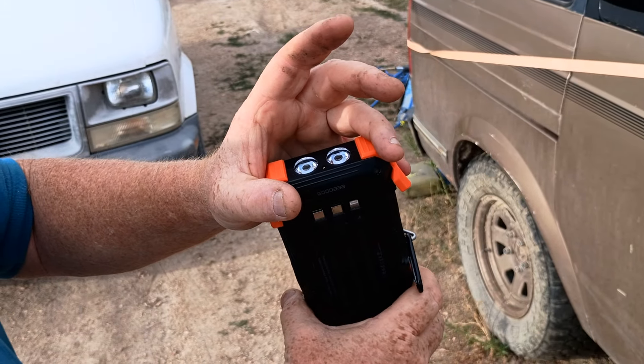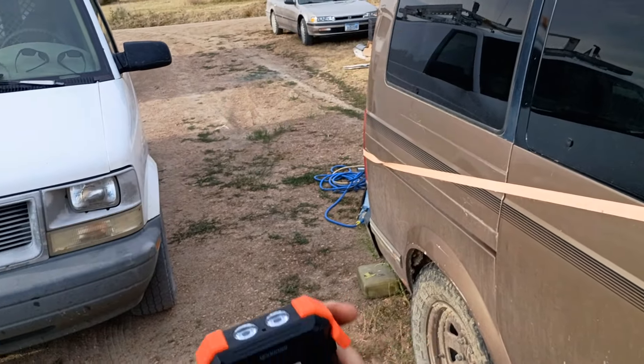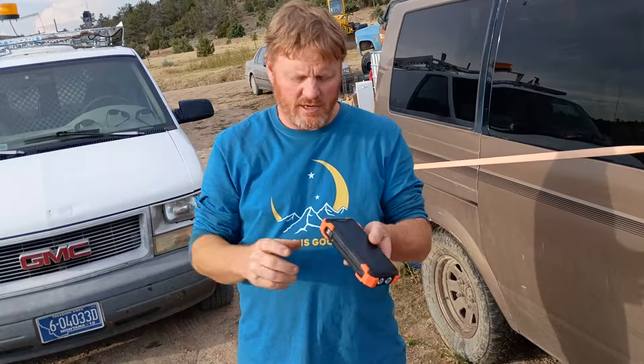You also have a laser, which I'm not sure what that would be used for other than maybe trying to get somebody's attention. If you were lost in the woods and you saw someone way far off, you could hit them with the laser.